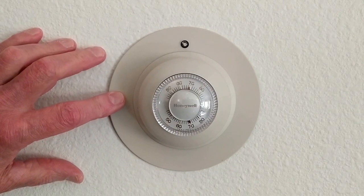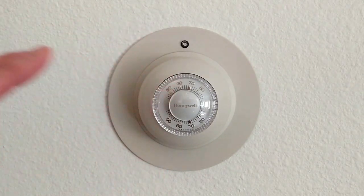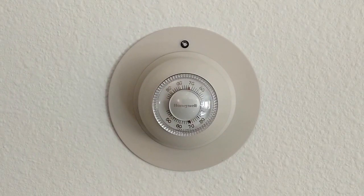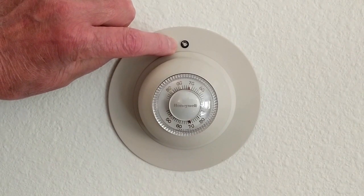I have a Honeywell thermostat on every zone in my house. When you set the temperature in one of these, it's a silent system — you set the temperature and the controller in the equipment room tells the manifold to start opening. You don't hear anything; you can't hear the pump when it comes on. So I've added an LED light to every thermostat.